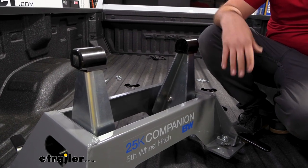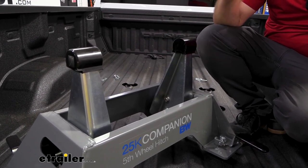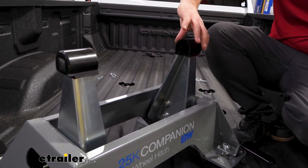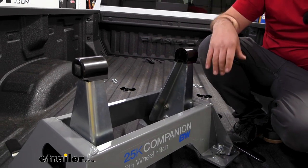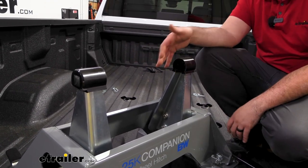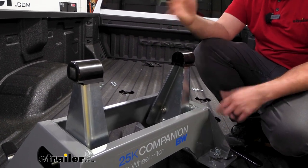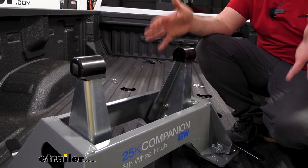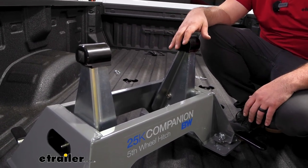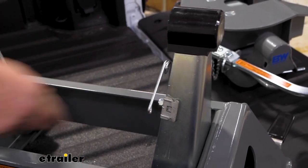With the head off, we'll take a closer look at the base and these arms you'll be attaching. There are points of adjustment for height and you can also rotate these from one side to the other, giving you two inches to center up your kingpin exactly where you want it and get that height dialed in. That way you can really custom-fit it exactly to the RV or whatever fifth wheel you may have. You also have a spring here for the head to keep it in place when loading up.